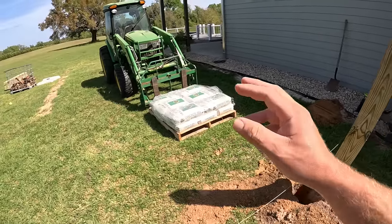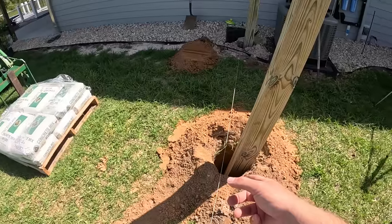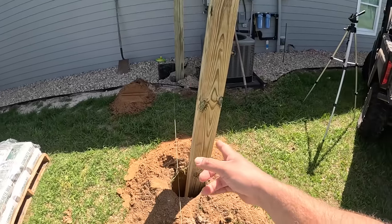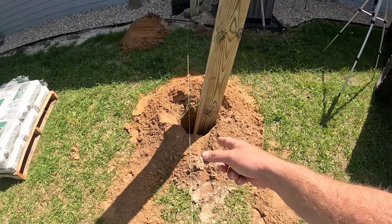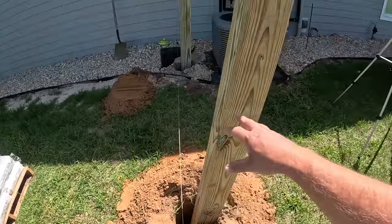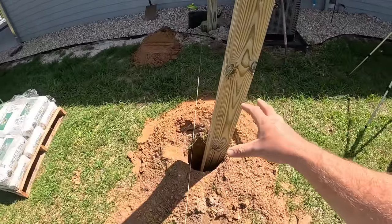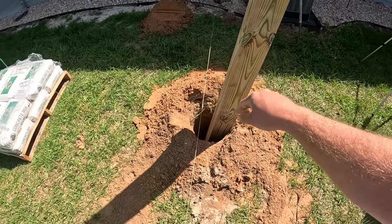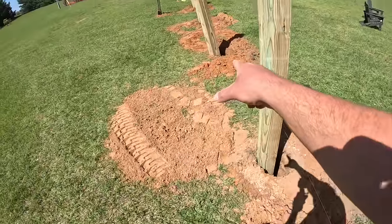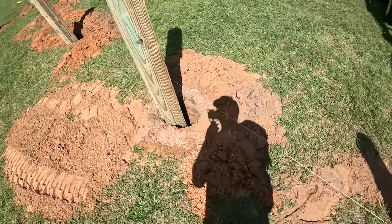Concrete can be controversial, but I've had really good luck my entire life putting concrete around posts in holes. It adds weight and heft and really locks the post in solid. But I do not believe in putting concrete around a post without a good gravel base for drainage. Posts will absorb water and concrete will absorb water — you need somewhere for it to go or you will rot your post out. That's why I pack several inches of gravel in the bottom so it doesn't seal off with the clay in our soil.